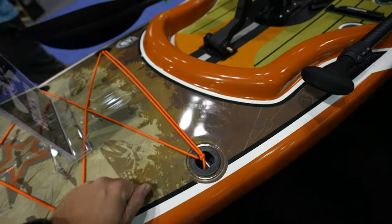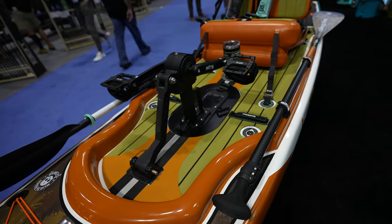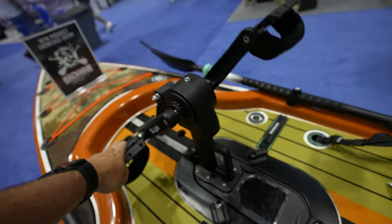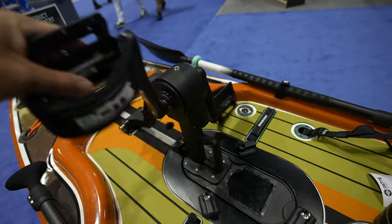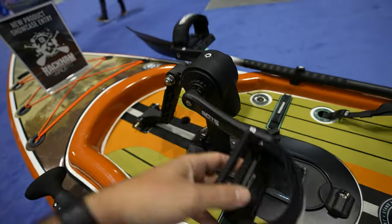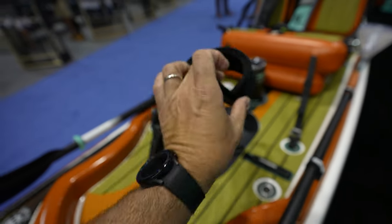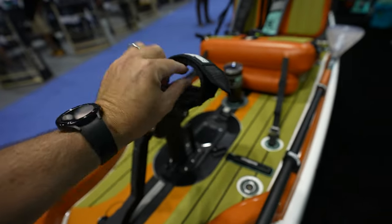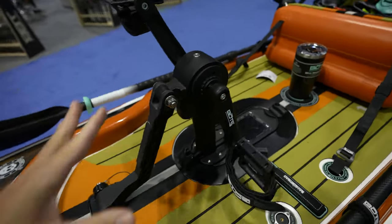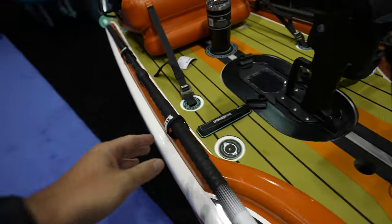This is a gator shell, which is strong and is going to make it faster and more efficient on the water. The pedal drive looks a lot like the one from the Slayer from Native Watercraft — maybe they have some sort of deal, I don't know. It does come with nice pedals and of course if you want to put your feet in there it will work like that.